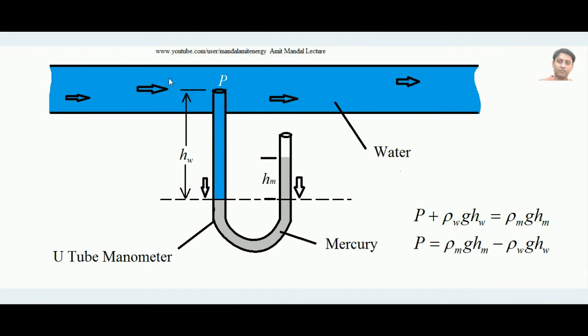This is how we find the pressure P of the flowing liquid — water in this example, but other fluids work too. Just by measuring the mercury level difference HM between the two limbs, we can determine the static pressure. We used mercury as the manometric fluid here, but other fluids can be chosen as long as their density is sufficiently higher than the flowing fluid's density. For instance, if air is flowing through the pipe, water itself can serve as the manometric fluid. This simple U-tube manometer is a very effective device for measuring static pressure of a moving fluid.